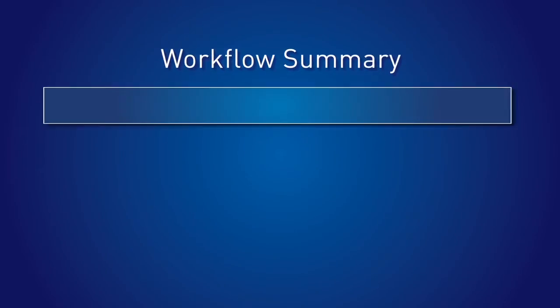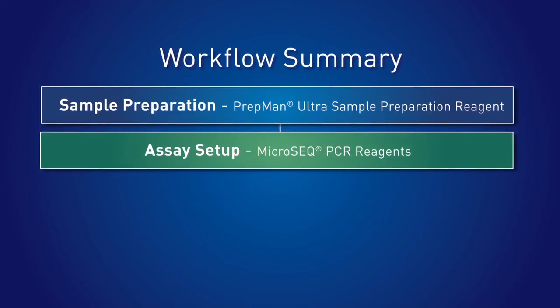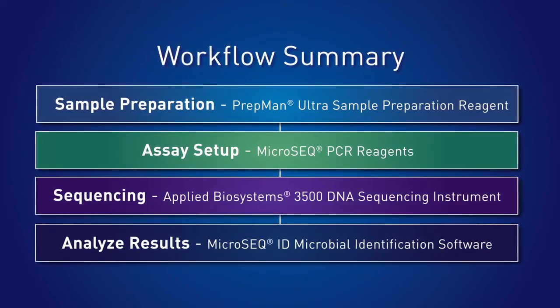First, sample preparation using the PrepManUltra sample preparation reagent. Then, assay setup with the MicroSeq PCR reagents. Sequencing using the Applied Biosystems 3500 DNA sequencing instrument. And, analyze results with the MicroSeq ID microbial identification software.